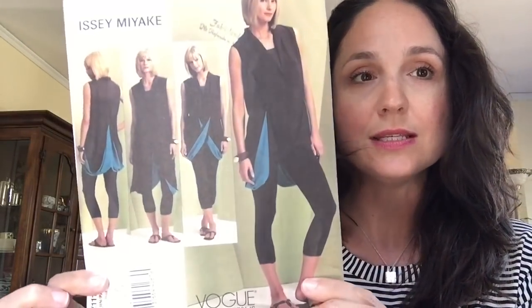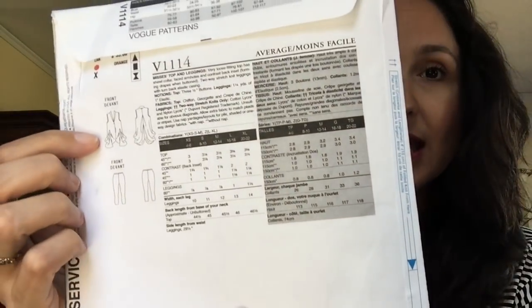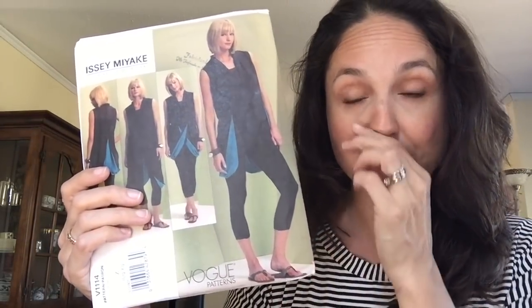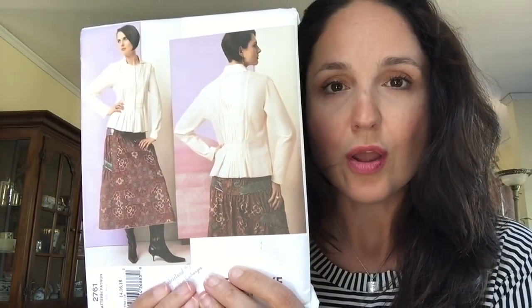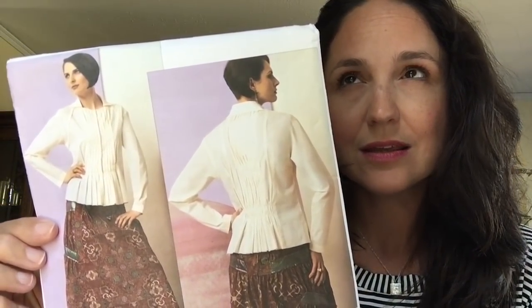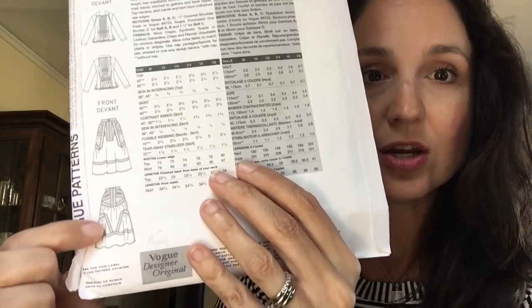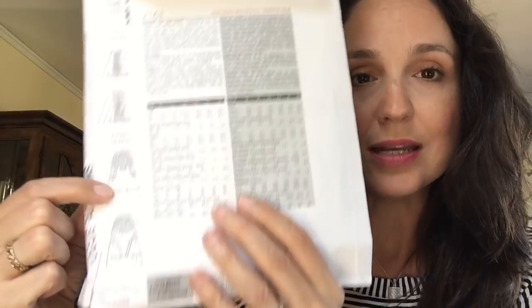This one is Issey Miyake 1114 — it's for a woven, like a light Georgette, which is very interesting, and it also includes leggings in just two-way stretch. When I googled this, it retails on Etsy in the $20 range. Then this Vogue pattern — $27.61 — I've seen it range from $60 to $90 on Etsy. Look at the detail in that skirt — crazy, right? I was looking for examples of it made up and I really couldn't find any.